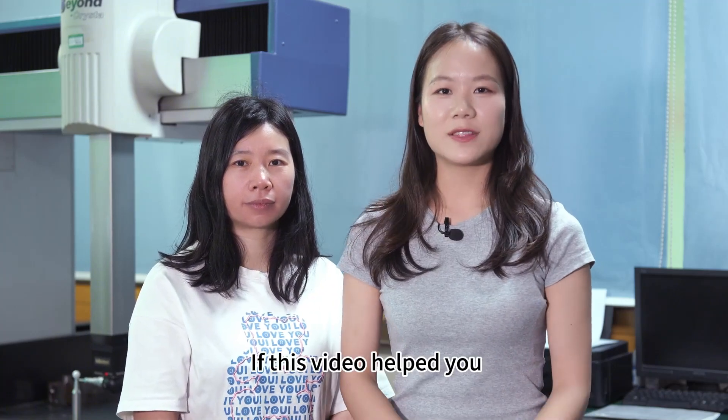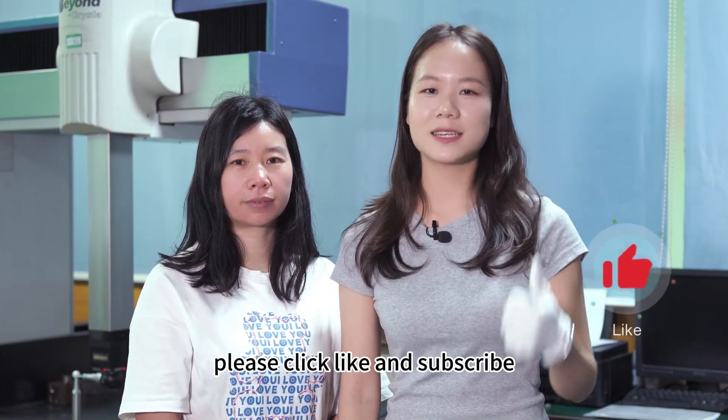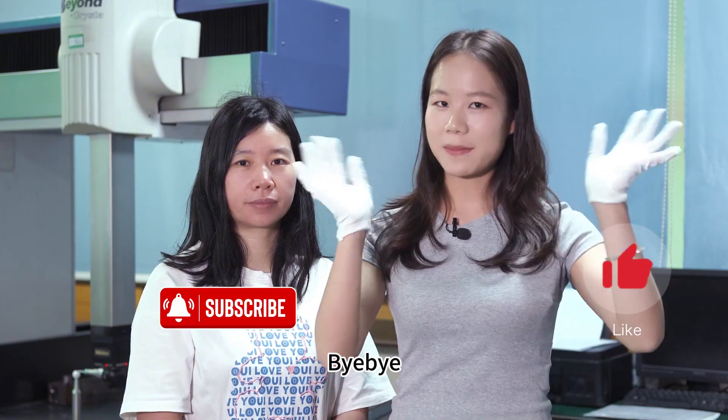Here is Moira and Miss Zhu. If this video helped you, please click the like and subscribe. See you next video. Bye-bye.